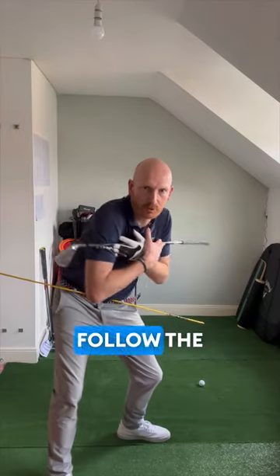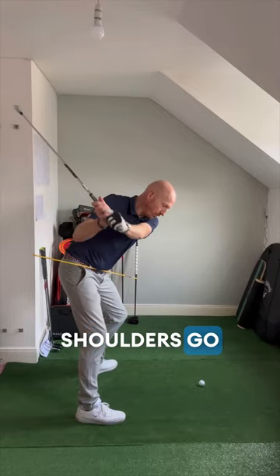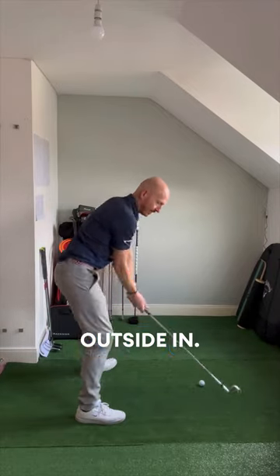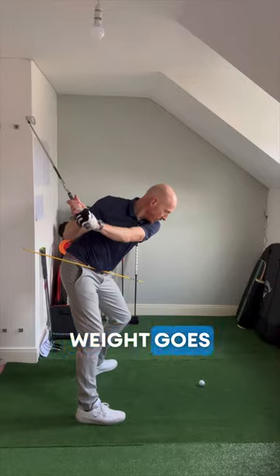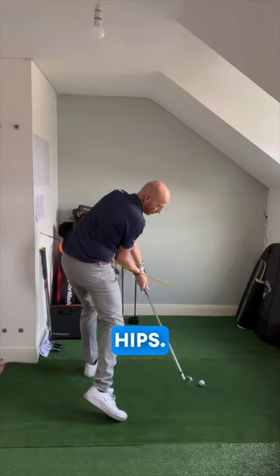So if the shoulders go first and the hips go second, the club will travel outside in. Mr. Hogan is saying that the weight goes left, the hips go first, and then the shoulders follow the hips. This is from Power Golf, pages 38 and 39.